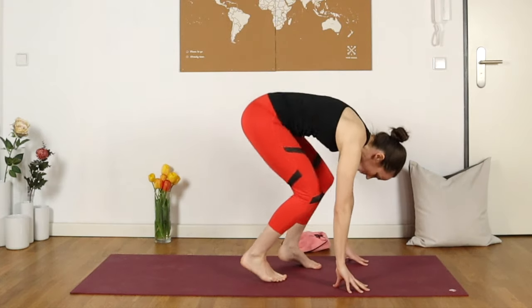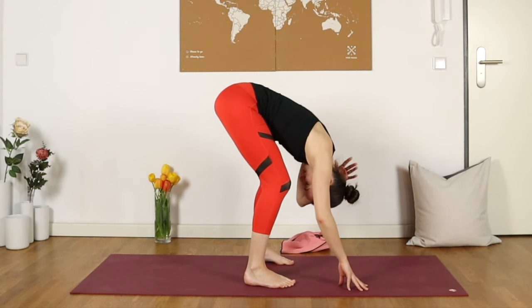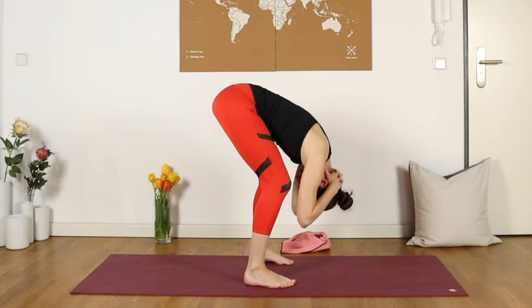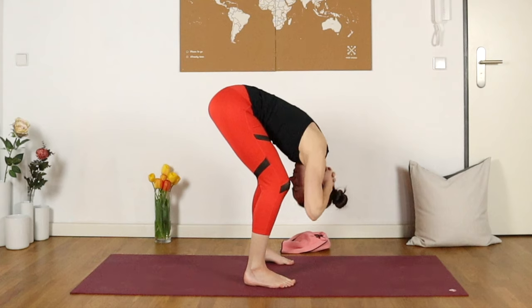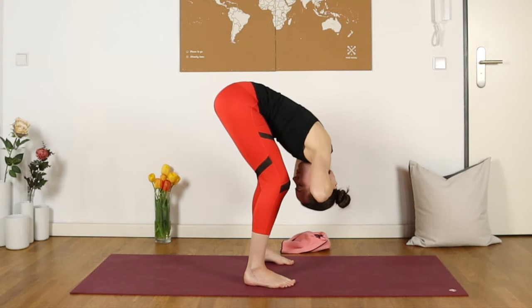Feel free to keep the knees as bent as you would like. You can interlace the fingers behind the neck and maybe start to give yourself a little bit of a massage along the neck and around the head, maybe getting into the temples and the jaw. Just really starting to realize and notice where exactly it is that you are feeling tension, stress, maybe pain.